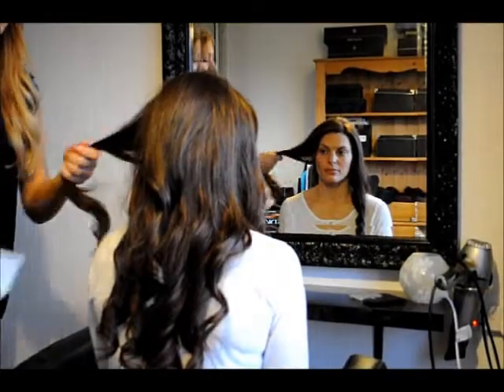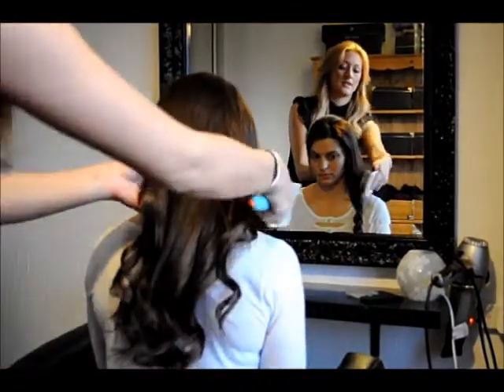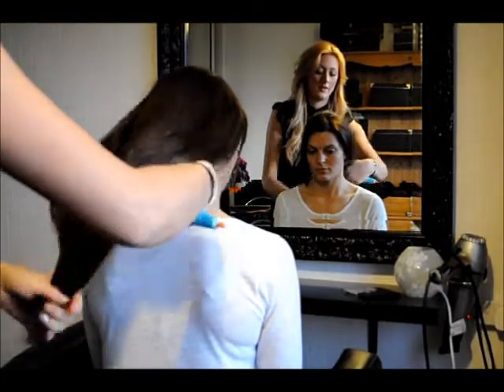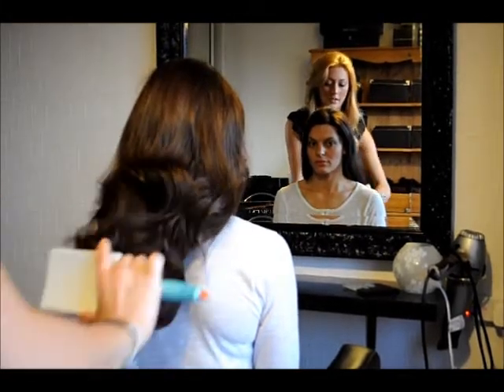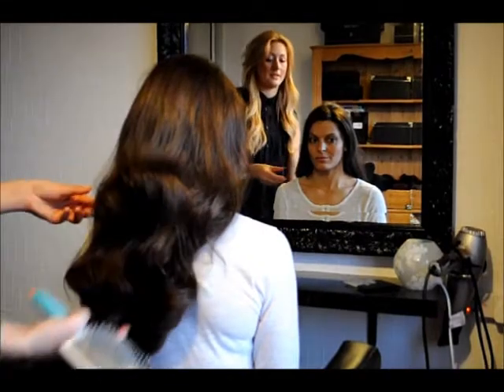I'm just going to use a nice big paddle brush to brush all the curls out so it looks nice and natural. And then once you've finished brushing, you're just going to take hold of the ends and slowly push the curls up so you get that nice and big bouncy wave.